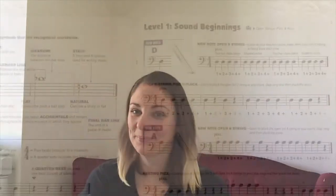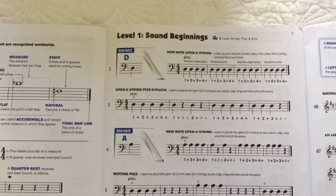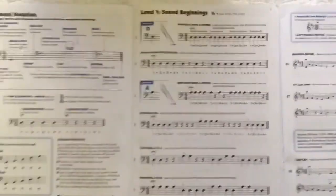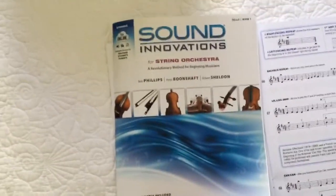I'm going to show you some examples of 4/4 and common time that you've seen, and maybe some you haven't. Here we are looking at our cello book — this is the very first page of our cello book. Look familiar?